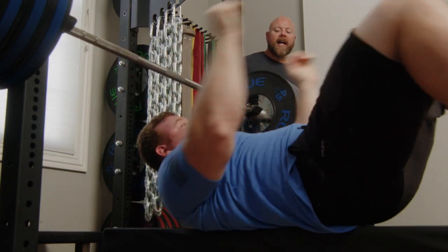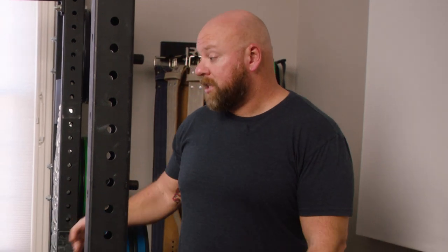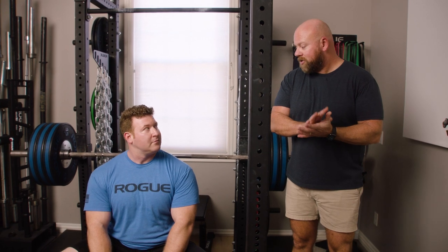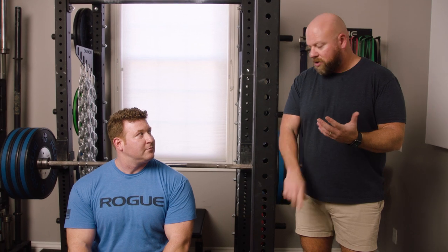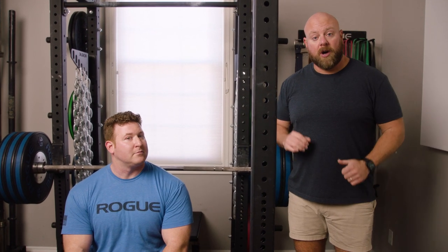That's how we make sure we can feel what we're supposed to feel on the lifts. When we lower under control, we can make sure that the bar path is where it's supposed to be, so that in the concentric phase or the ascent, we're setting ourselves up to be successful. So a great tool to use, especially if you're losing control or struggling with bar path, is to slow down the descent — slow down the eccentric phase. Down slow, up fast. For all the major lifts — all variations of the squat, the press, the bench press — a great technique to use: down slow, up fast.